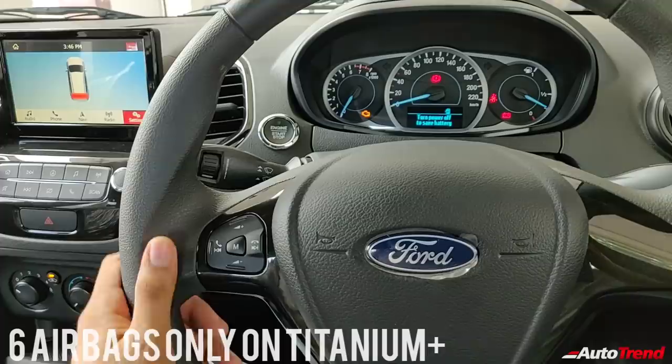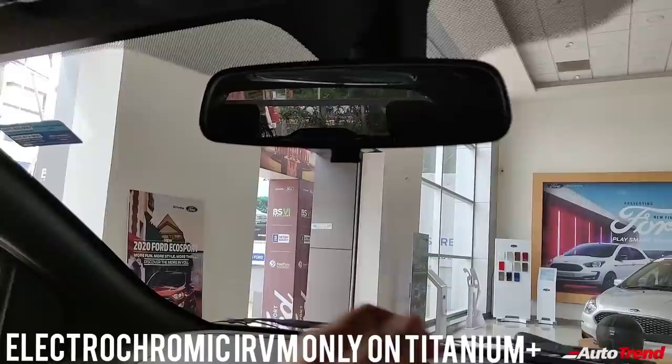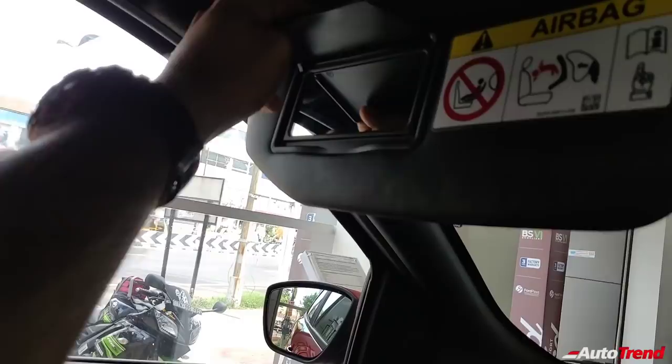However, you do not get six airbags on this variant — six airbags are available only on the top spec Titanium Plus variant. Coming to the roof, you get a day-night switch for the IRVM, an interior yellow dome light, and solid, robust sun visors with a vanity mirror for the passenger side only.